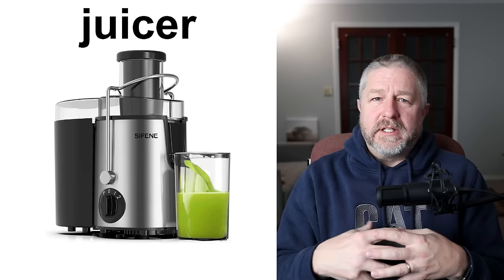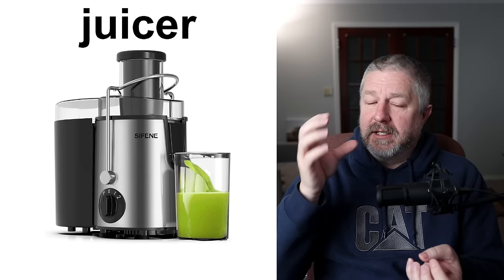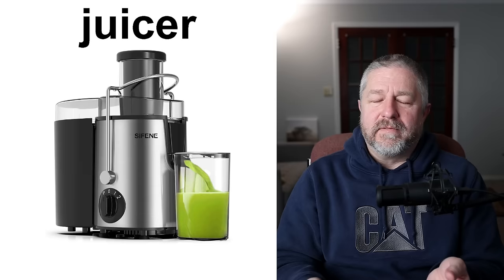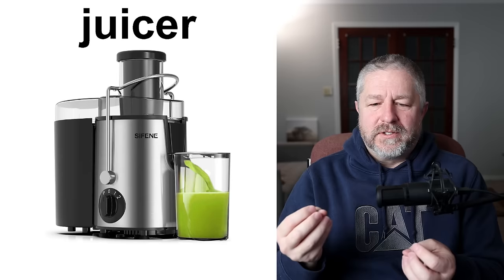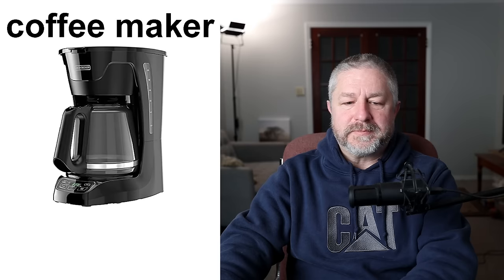There's also something called a juicer. We do not have a juicer. A juicer is something where you put fruits and vegetables in, and all of the juice from the fruit and vegetables comes out one side so that you can drink it, and then all of the rest of the fruit or vegetable comes out the other side so you can compost it. I don't actually use a juicer because if I'm going to have fruit, I want all of the fruit — the juice and the rest — because I think that is very healthy. But a juicer is a machine used to get the juice out of fruit and vegetables.